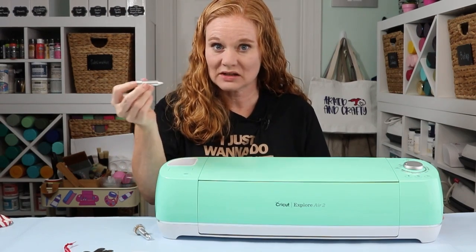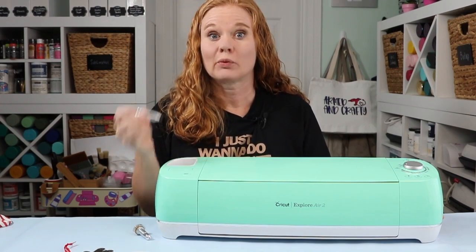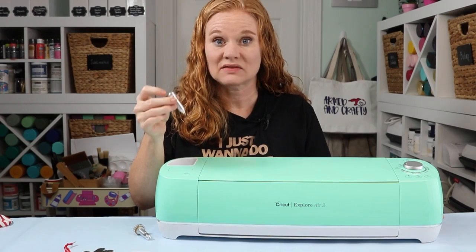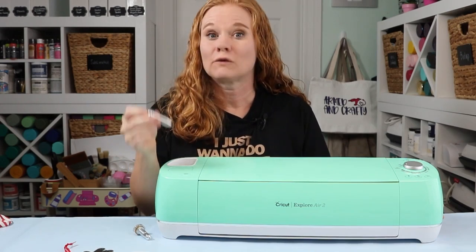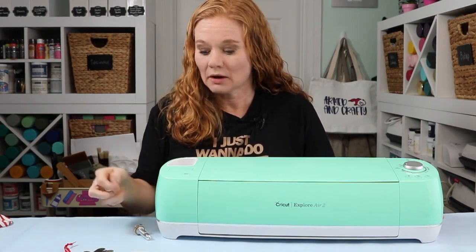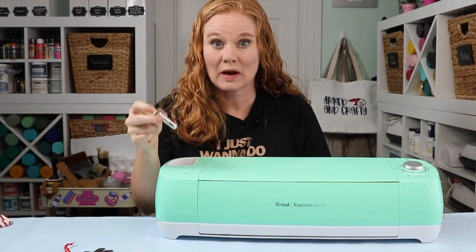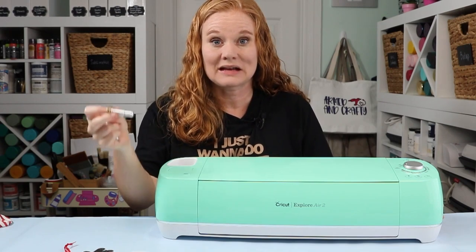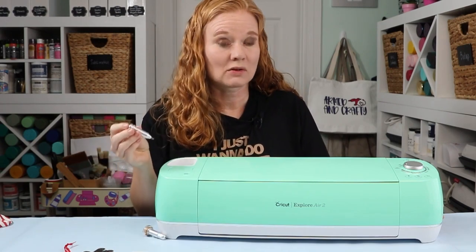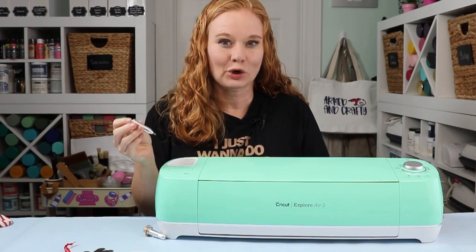Now that we have our design, I'm going to use that engraving tool in my Explore Air 2. The tool fits any Explore machine and comes with instructions for the correct settings for any machine you use. I've heard of people using it in the Maker, but for my Maker I use the official engraving tip with QuickSwap housing. Remember, if you use the off-brand tool, you always run the risk of voiding the warranty on your Cricut machine — just a heads up before we dive in.